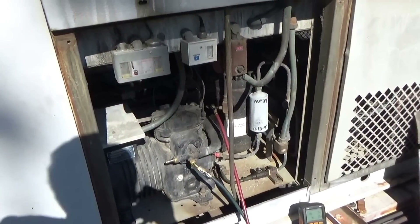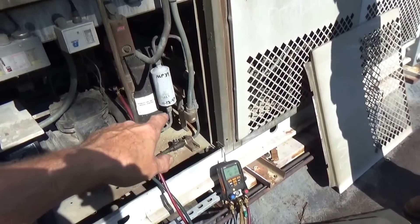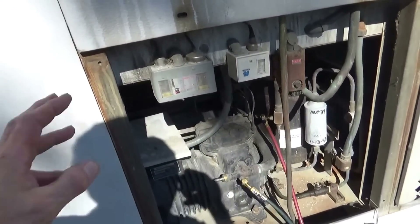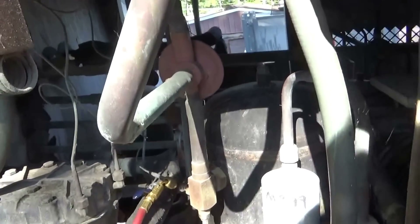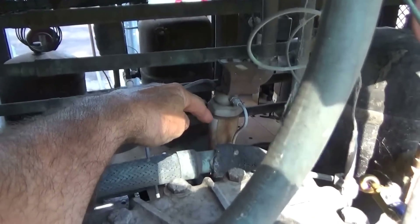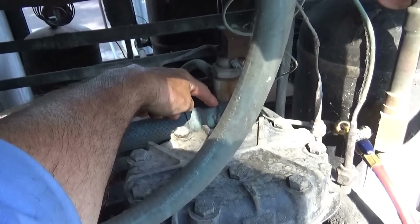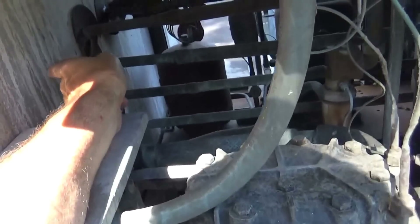It's just kicking in — the pressure control, the solenoid valve just opened up and it went on. The problem we're having with this is it's an old heat reclaim system, and in the back here is a heat reclaim valve. It's pretty old and worn out, and what's happening is it's not shutting off — it's sending heat in the summertime into the air conditioning coil.